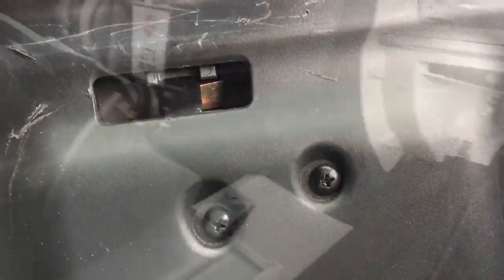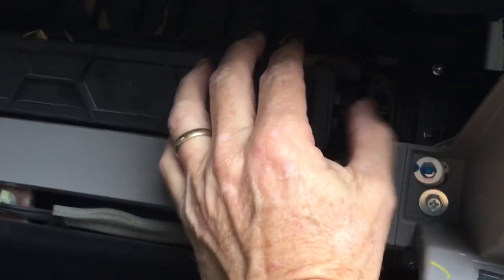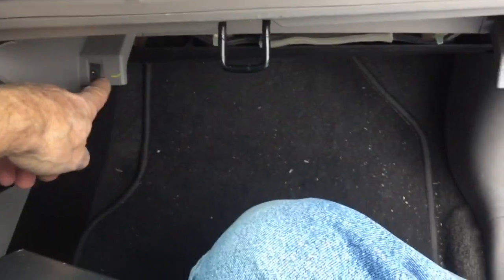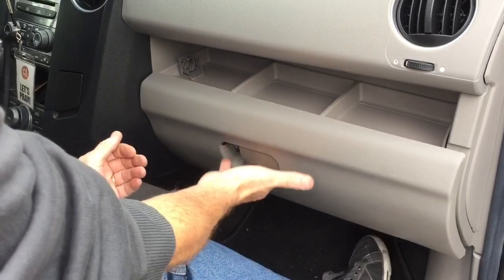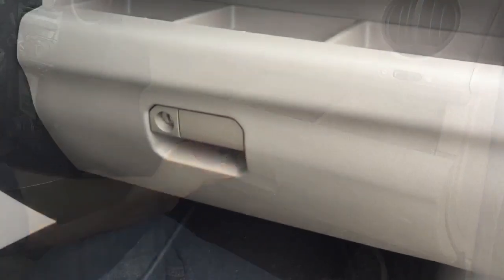Absolutely perfect. Before you put the glove box back in, take the opportunity to check your cabin air filter — there are two clips, one on each side. Squish it together, slide it out, and see what you've got. Then reinstall the two bolts that hook up right here and right there. To get it to go in, bend these two ends in. Now it grabs, it shuts, it opens, it shuts — all done, all better. Just pop this little cover back over the lock and you're finished.